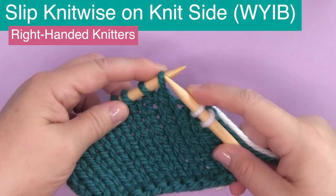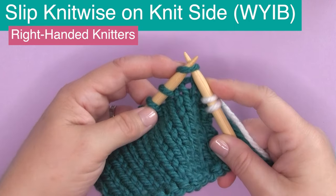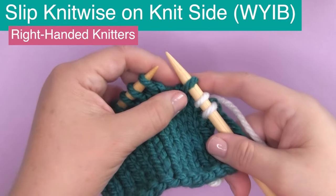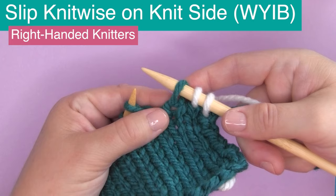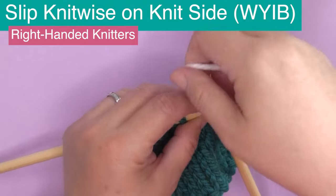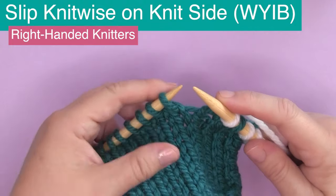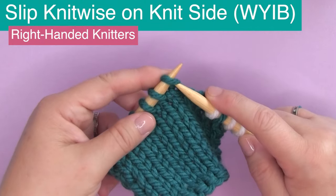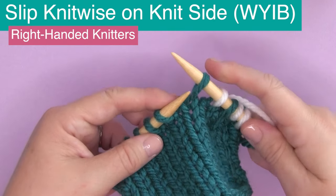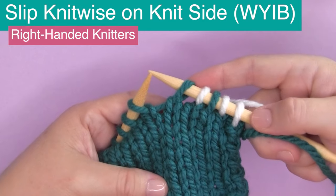Now changing it up to slipping knitwise. We're still on the knit side, the yarn is in the back, and you're slipping knitwise as if to knit. The reason a pattern would specify slipping knitwise is to twist that stitch, which might appear in some textured work. With WYIB — with yarn in back — we take the tip of our needle as if to knit and simply slip it onto the other needle. We're not knitting it, we're not purling it, we're just slipping it right off.